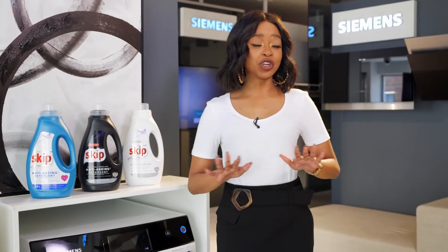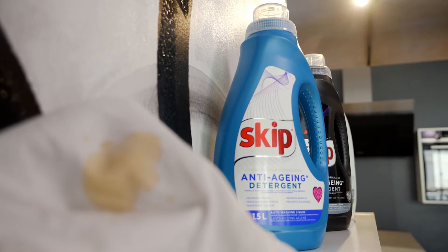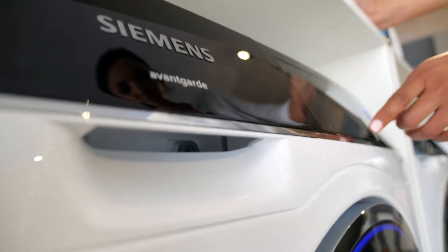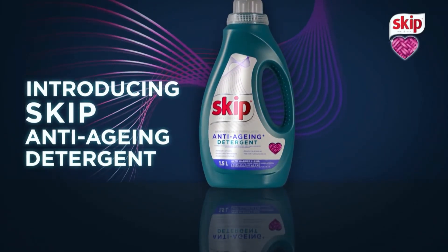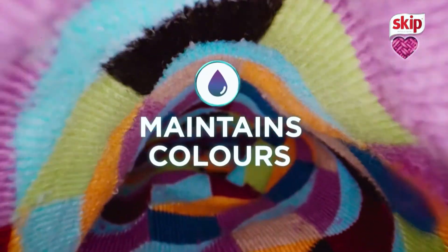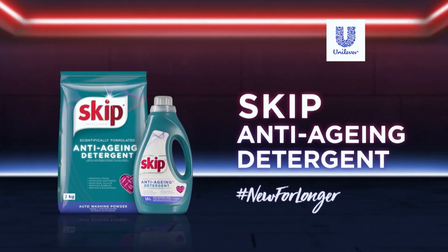Can you imagine a world where there are no stains? Well, with Siemens and Skip Anti-Aging Detergent, we don't have to imagine any longer. Love your clothes for longer with Siemens and Skip Anti-Aging Detergent.